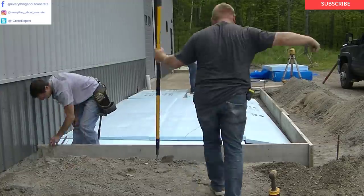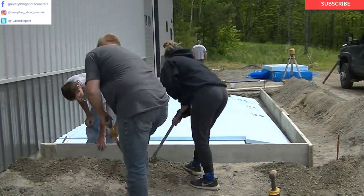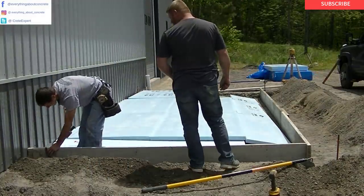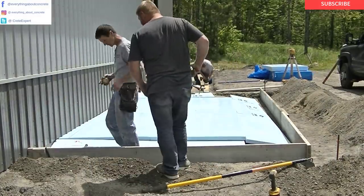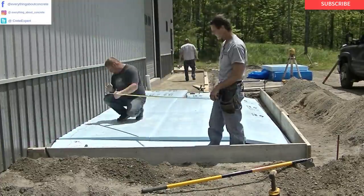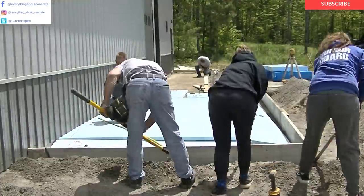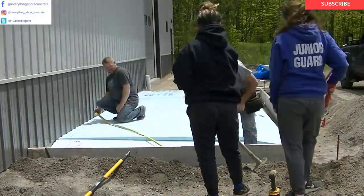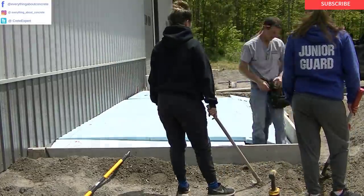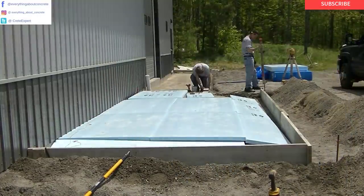As you can see, we're putting styrofoam under this. Where we live here in Maine, the reason we put styrofoam under a lot of our exterior concrete is to help prevent the frost from getting under it and lifting it — heaving it. We have about 4 months of winter here, so our concrete goes through a lot of freeze and thaw cycles.